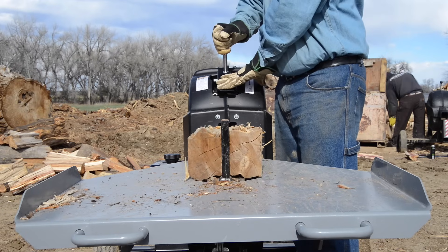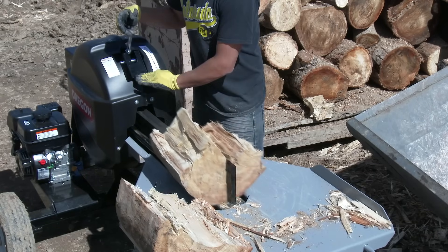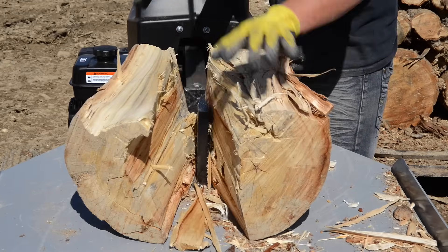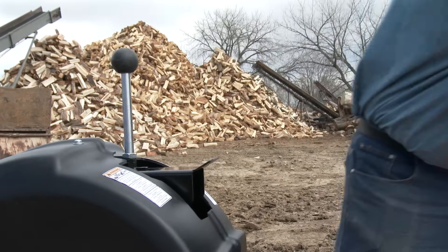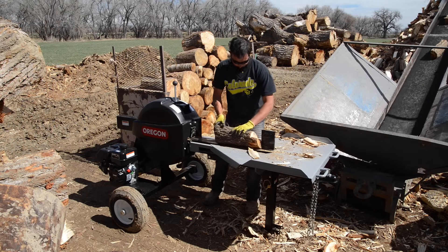The Oregon Kinetic Log Splitter offers more than just a faster splitting time — it saves you money. Kinetic splitters consume less fuel than hydraulic splitters. It creates less waste, as the knife-like wedge slices through logs creating less debris. And there's less required maintenance: kinetic splitters don't need hydraulic fluid, cylinders, pumps, hoses, fittings, or filters.